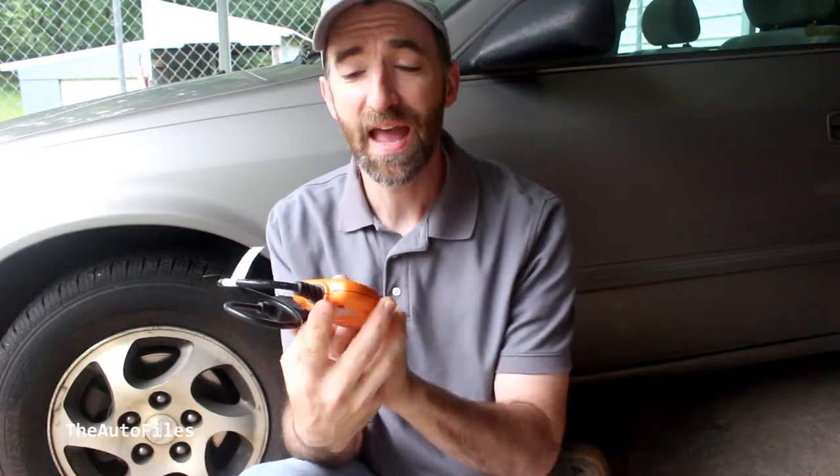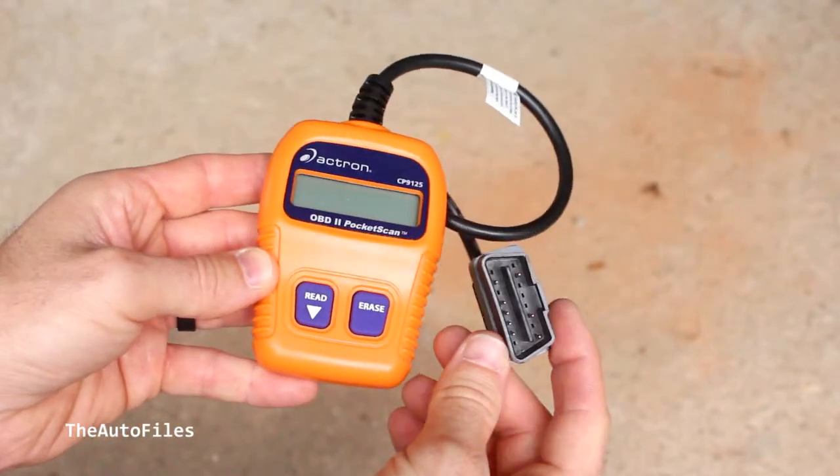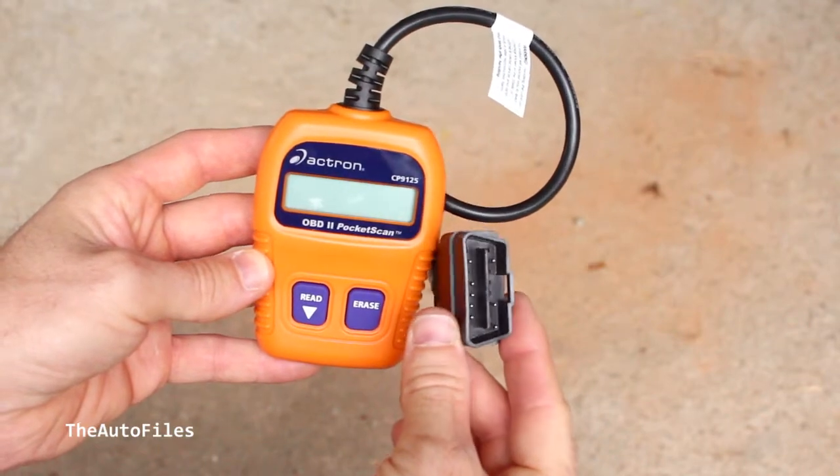Today we're going to do a quick review on the Actron OBD2 Pocket Scan. This is a very basic tool — it basically just reads the codes coming from your computer. So if your check engine light is on, you may want to get one of these simple tools. It's very simple and very basic, so let me show you how it works.